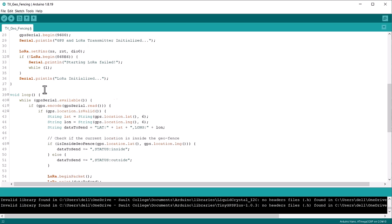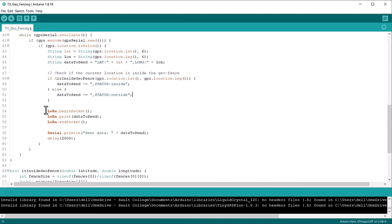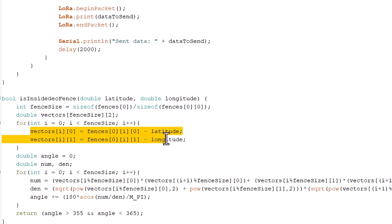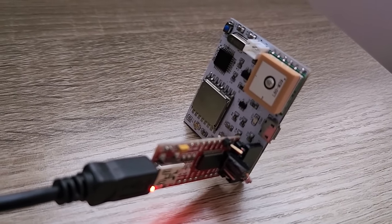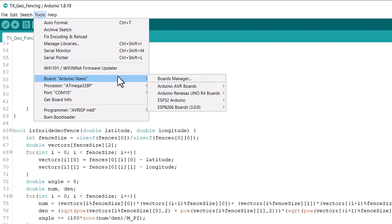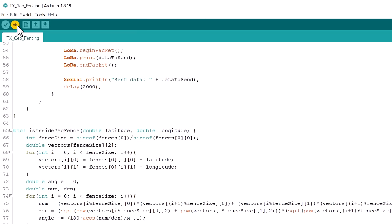While moving ahead, you can see the GPS module retrieving GPS coordinates and sending them to the receiver using LoRa. In the function part, we used the point-in-polygon algorithm to calculate whether the object is inside or outside the boundary. The details about this algorithm are explained in the website article. To upload the code, connect the FTDI module to the female header — the FTDI directly fits here. From the board manager, select Arduino Nano and the COM port, then hit the upload button.